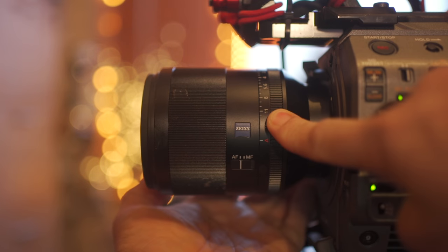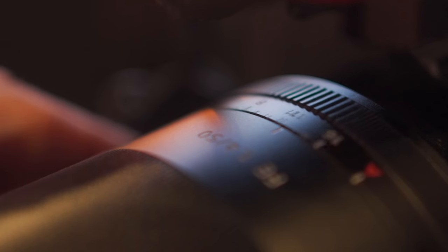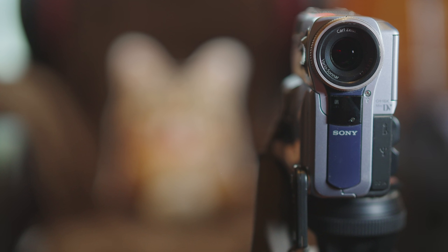The idea is that the variable ND will compensate for that. There are a few bits of fiddling with settings — when you're wide open you should have the maximum amount of variable ND in, and then when you close down it will go to its minimum amount. The lens I'm using has a seven-stop range, f/1.4 to f/16. The variable ND of the camera is a five-stop control; it does have seven stops in total, but the least amount is two stops, and if you want more light you have to turn off the variable ND, so there's no control over those first two stops.